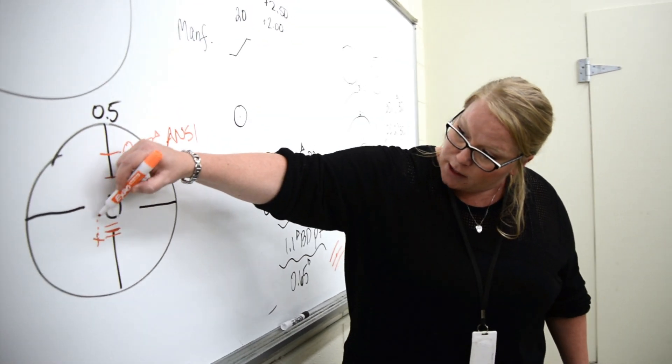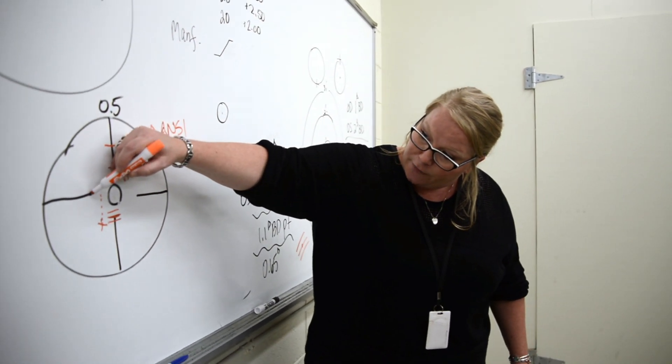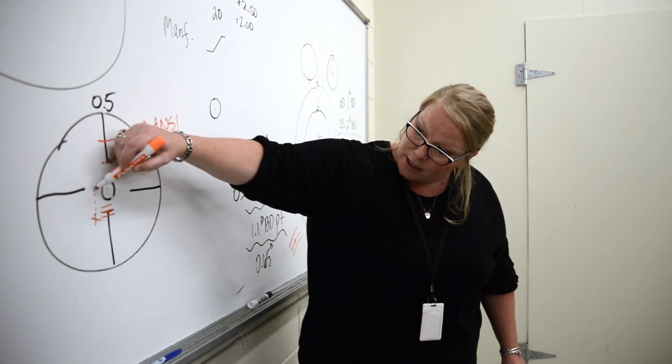So when you trace this up, if this is a quarter and this is zero, how much do you take this? This is the only optical program in the entire state of North Carolina, and we have 100% job placement. Most of our students by the second year have already had 100% job placement.